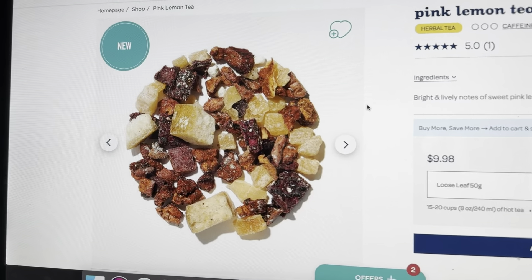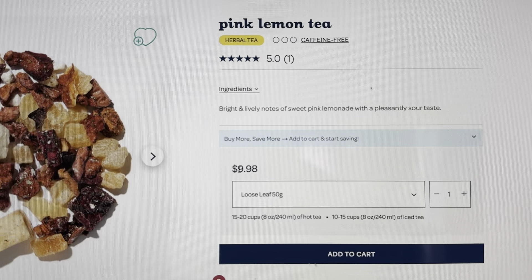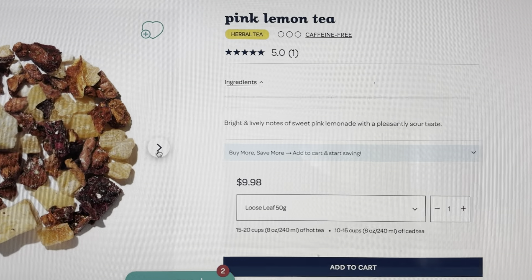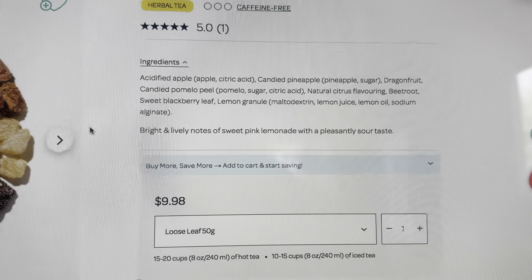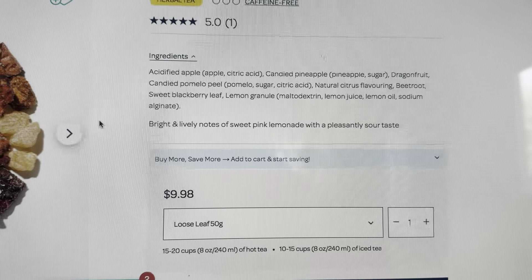Here's the photo online. It is currently being sold for $9.98 per 50 grams. It says bright and lively notes of sweet pink lemonade with a pleasantly sour taste. Ingredients are apple, candied pineapple, dragon fruit, pomelo peel, citrus flavoring, beetroot, sweet blackberry leaf, lemon granule, lemon juice, lemon oil, and sodium.